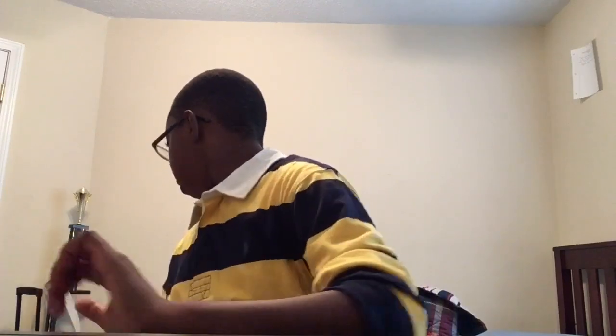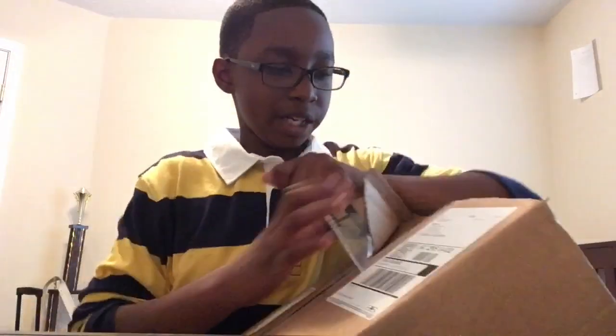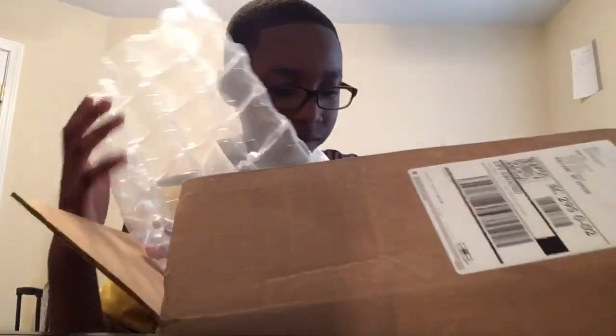What it do, what is up guys, Tony's here back with another video — spam time is in the comment section below. This video is just gonna be me unboxing my shoes I got from StockX, because they came to me. So yeah, this is gonna be a short video. This is my first time ever getting something from StockX, just so y'all know — this is official.